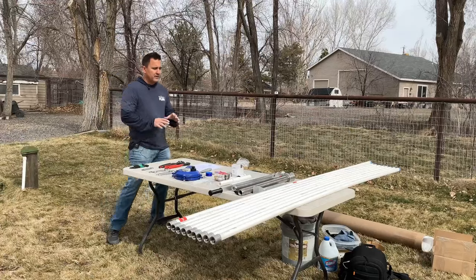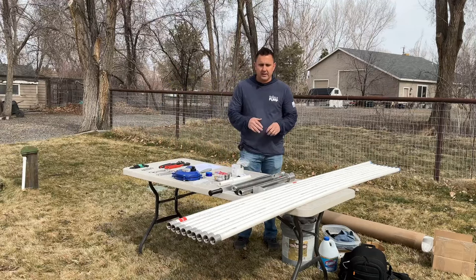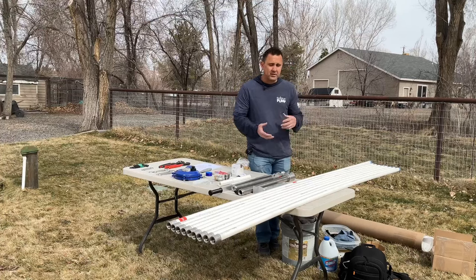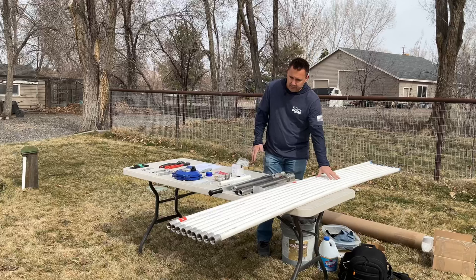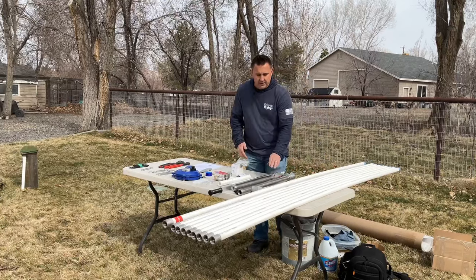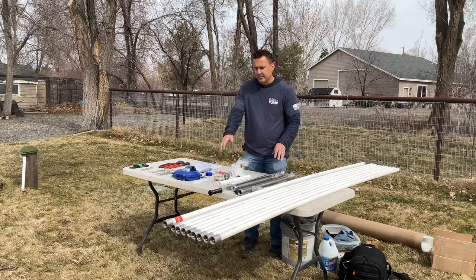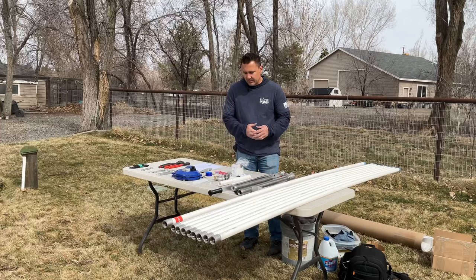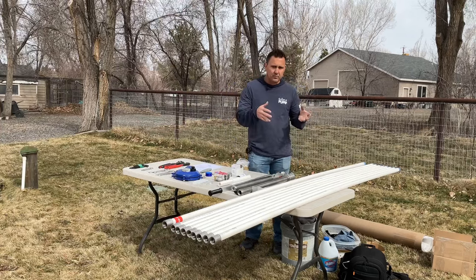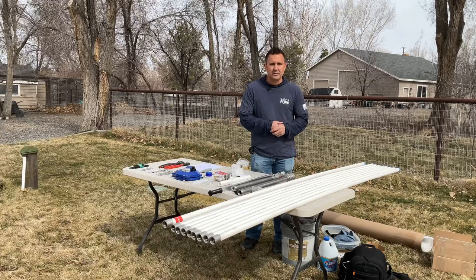Now that we've pulled out all of our parts, we're going to sanitize everything. Anything that's going to touch the water we want to clean in a mixture of water and bleach. Our drop pipes need to be cleaned on the inside and outside. We'll also want to clean our pumping cylinder, the inside of our pump head assembly, our pump rod, and our rod guides — because all those are going to be touching the water.